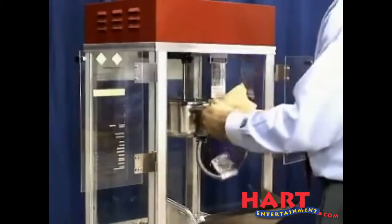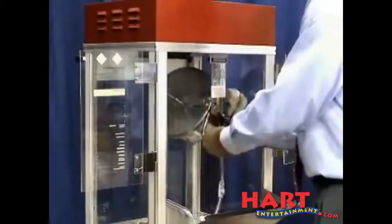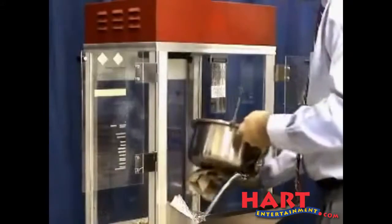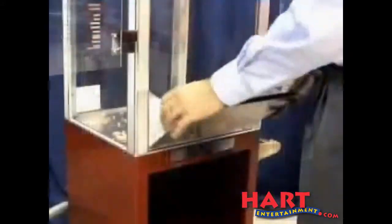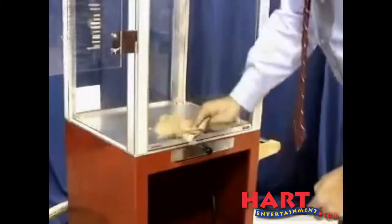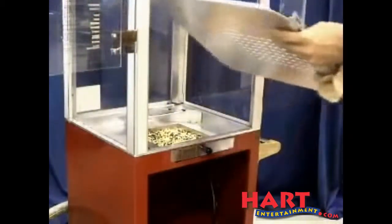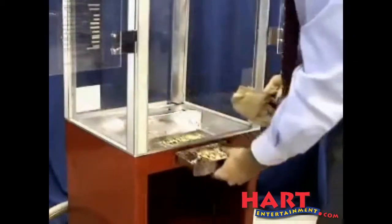When you are ready to remove the kettle, first unplug the kettle. Then simply lift the kettle out of the hanger arms. Next, remove the drop panel. Wipe down the warming tray, then remove the warming tray from the machine. And finally, remove the crumb drawer.